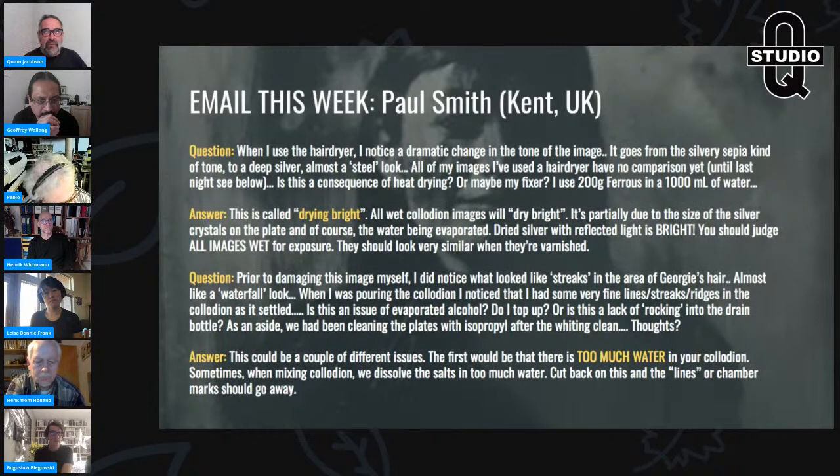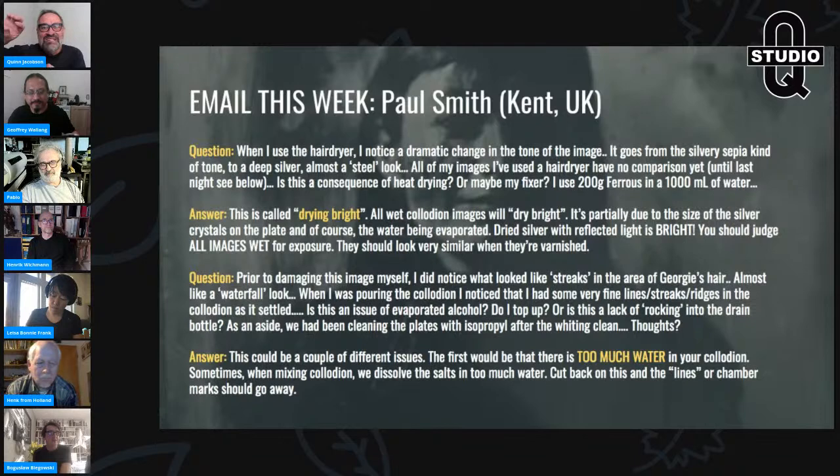A quick historical note: 19th-century photographers would sometimes slightly underexpose a portrait. When it dried bright, the customer said 'don't varnish it!' — because varnishing pulls an underexposed image back down to its wet state, looking half a stop underexposed. Customers would seal it under glass and skip varnishing. But unvarnished images tarnish — silver sulfide from sulfides and pollution in the air turns black. Always judge your exposure when the image is in the wash.